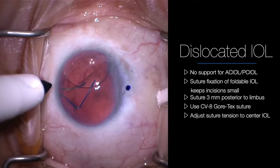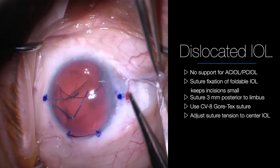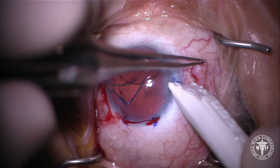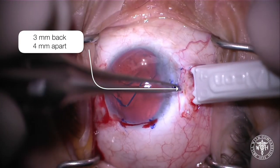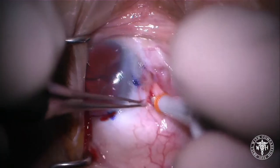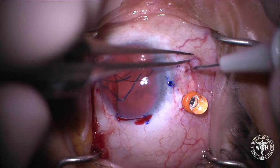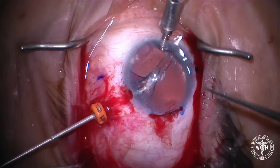Here's a clinical example using the AO60 in a case where there's no support for an anterior or posterior chamber lens. We've got the bees made — measuring 3 millimeters back, and I'm using the trocar to make these measurements. Centered on the centration mark, we're measuring 4 millimeters apart, and we'll do that on both sides of the eye. I like to use trocars, but you do not have to — you can just use a sharp blade or an MVR blade.